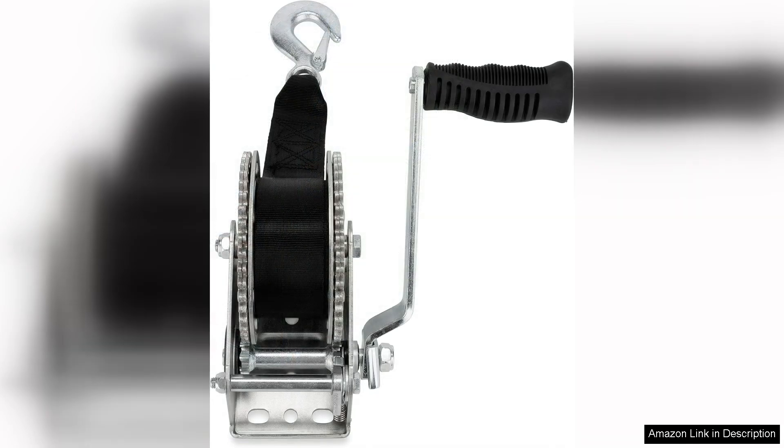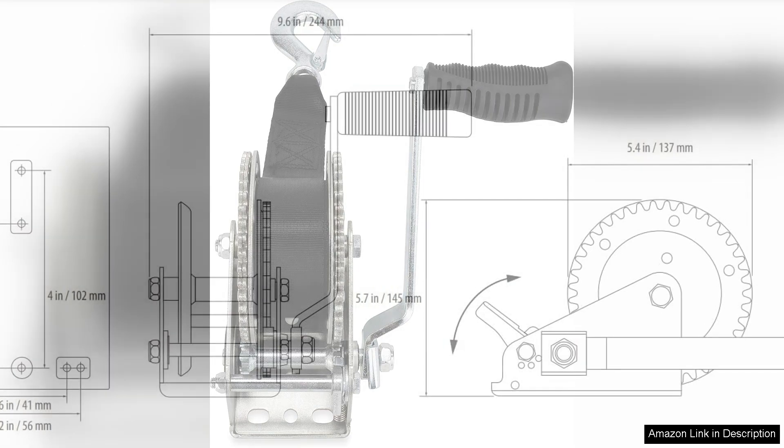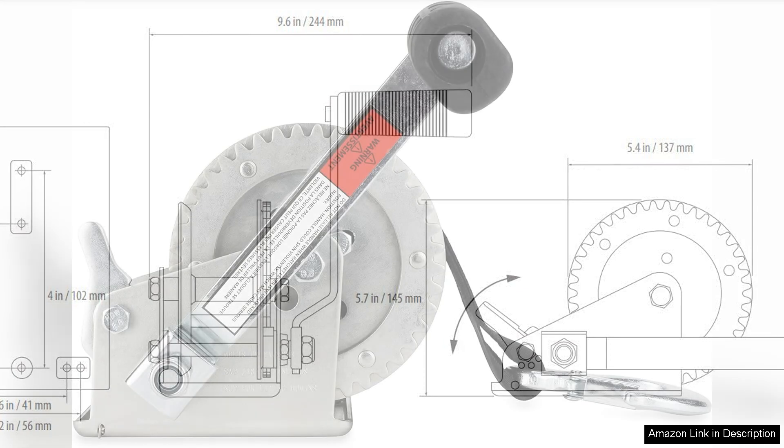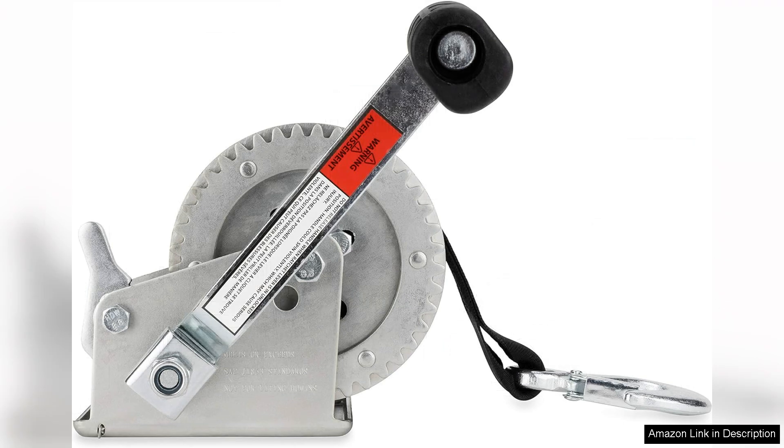The 20-foot strap is another highlight — it's long enough to reach any position I need, making it versatile for various boat sizes and types. The strap itself is made from durable material, ensuring it can withstand the wear and tear associated with frequent use. The ratchet handle provides a solid grip and I found it to be easy to operate even under load.